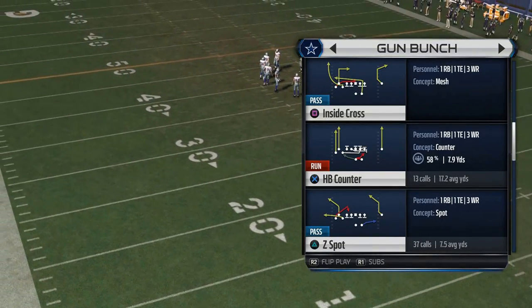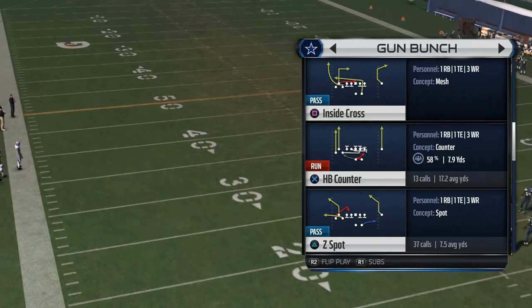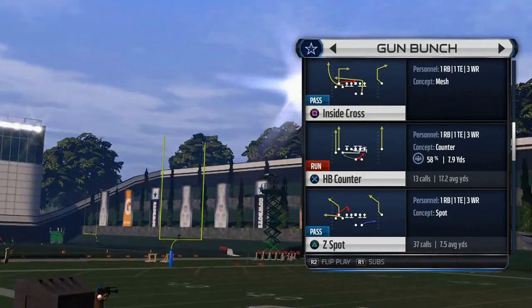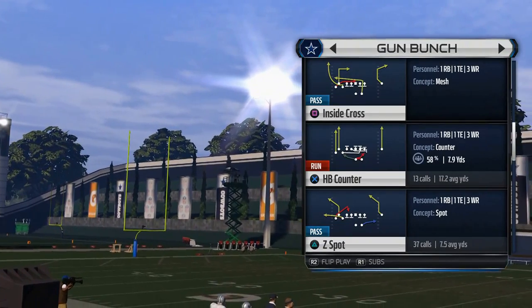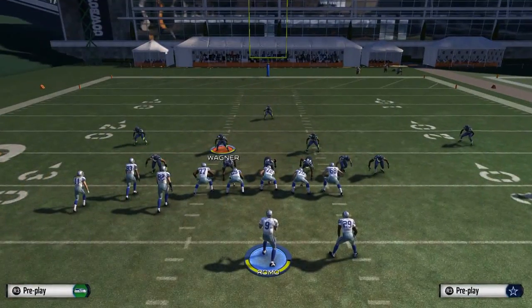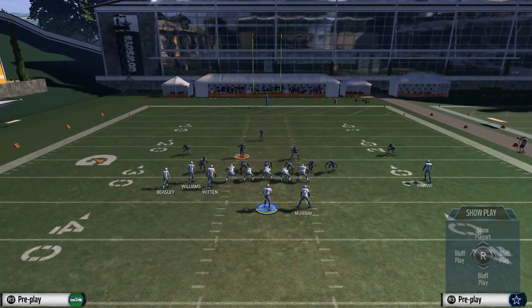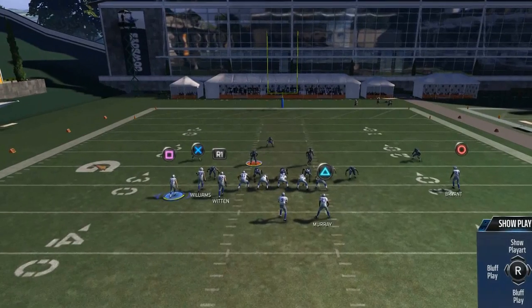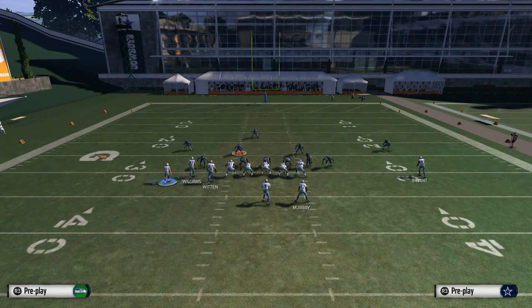The three-headed rushing attack out of the shotgun bunch formation comes from two primary plays: the halfback counter and the halfback base. The halfback base is in our quick audibles, and we like to come out in the halfback counter when we think we're in a situation where we want to run the football. At the snap, we count the defenders — if it looks better to run left, we run the halfback base using our quick audible; if it looks better to go right, we stay with the halfback counter.